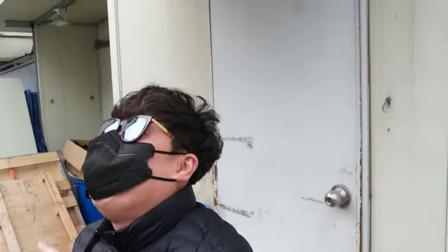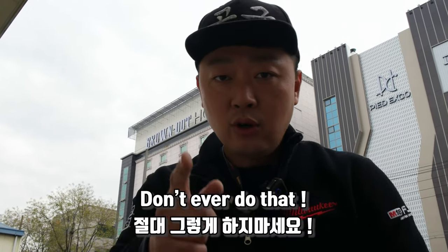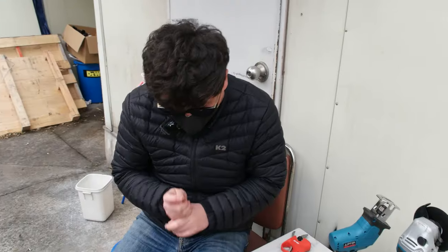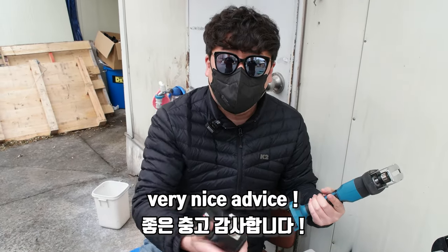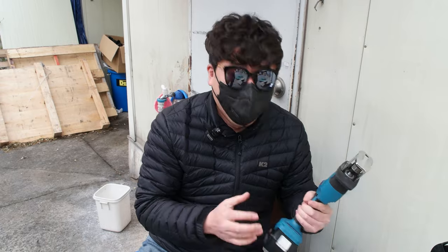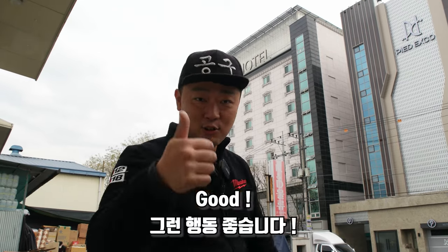Thank you. Hey, are you okay? Don't ever do that. Remove the battery. Very nice advice. Thank you. Okay, good. I hope you work safely, okay? Good. Goodbye.